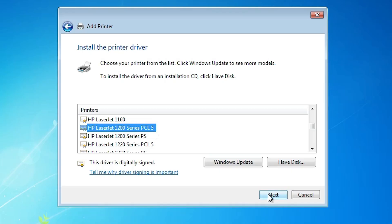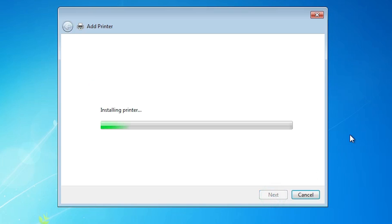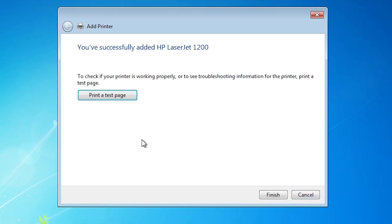Select that and click Next. Give any printer name that you want — I give HP LaserJet 1200. Click Next. It's installing our printer — it will take a few minutes, so be patient and wait. Our printer is installed now.